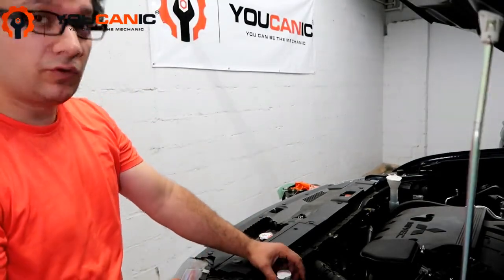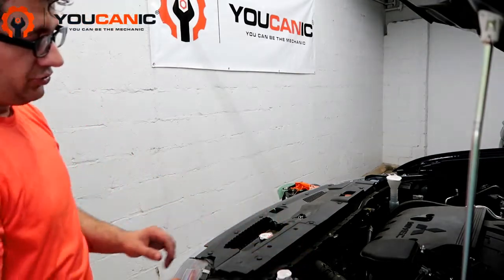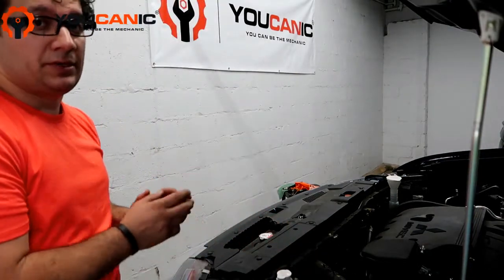What you need to do is come here to the overflow reservoir. If you look at the side of this, you'll see a minimum and a maximum mark.